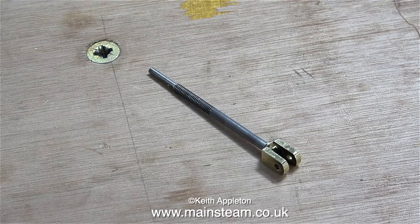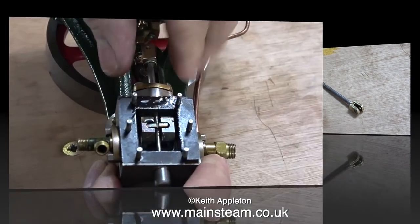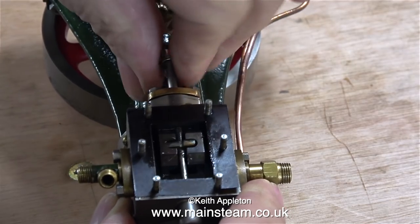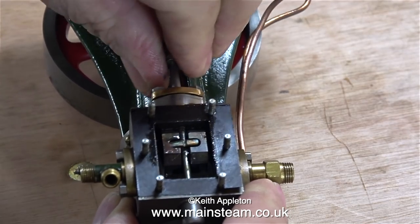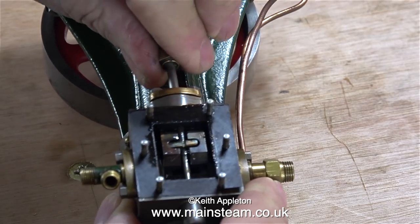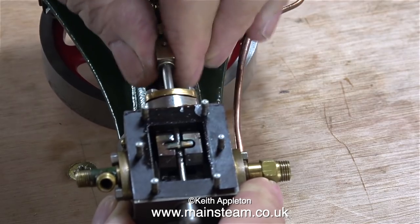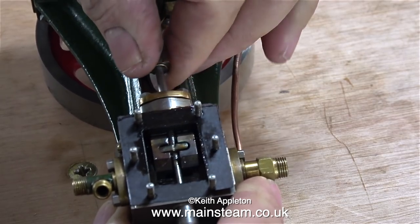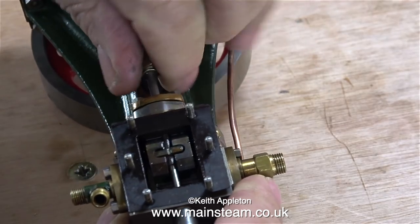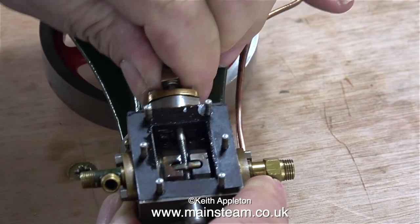A few viewers write in and are very critical of me using an adjustable spanner, but this is not just any adjustable spanner — it's a Bahco. The other reason for using a Bahco adjustable spanner is the width of the jaws. In the small size of the valve fork, a standard spanner would not be very good, because the jaws of a standard spanner would be too thin and would probably mark the brass or gunmetal that the clevis is made from.